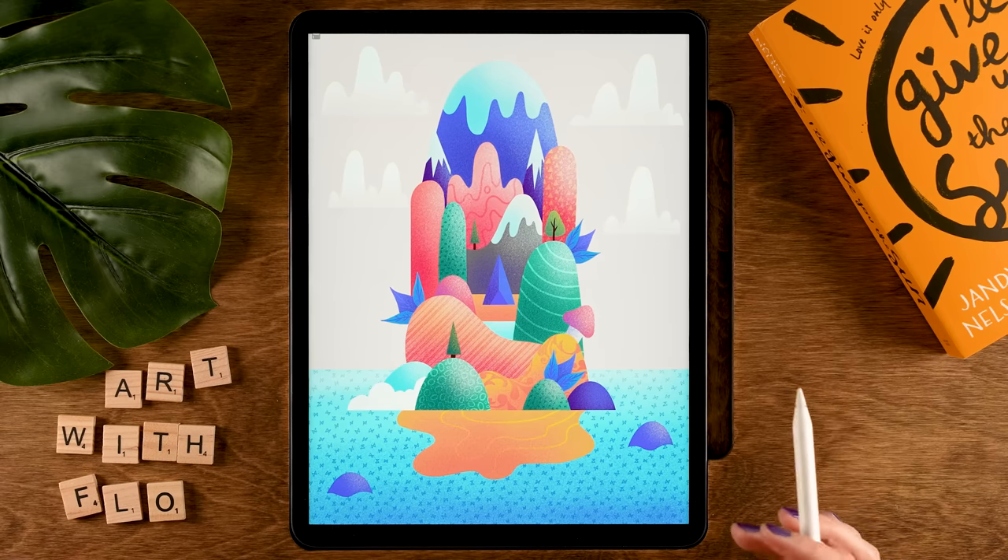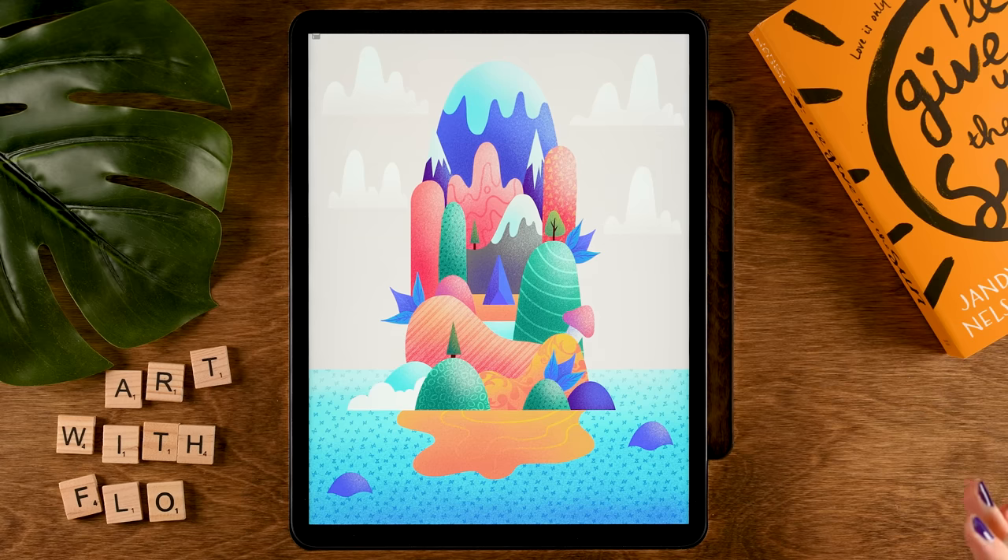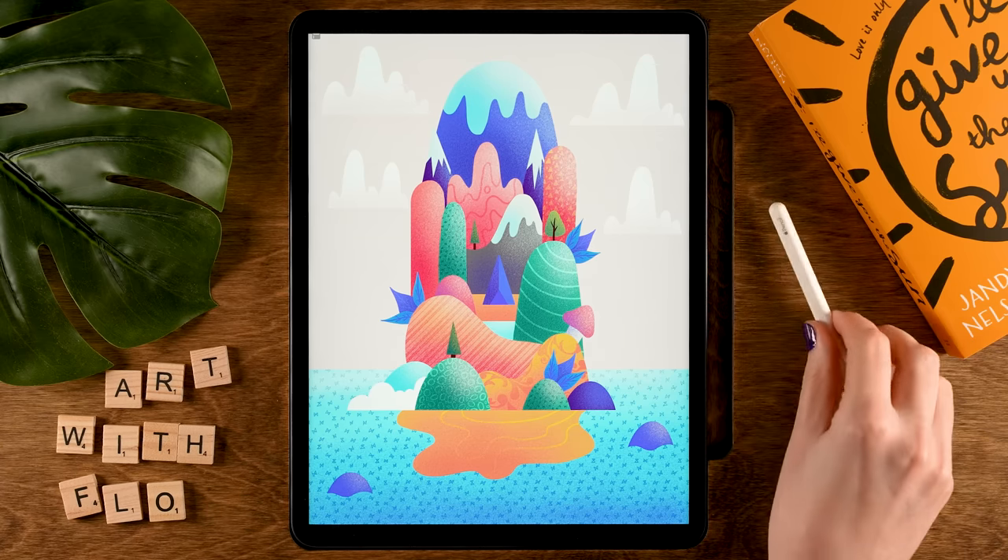And there you have it — your own colorful island! I hope you have enjoyed following this cheerful tutorial. If you did, then perhaps you want to turn it into a streak and maybe you will want to follow this tutorial next. I would like to thank you for watching, don't forget to share your work, and I will see you next time for the next tutorial.